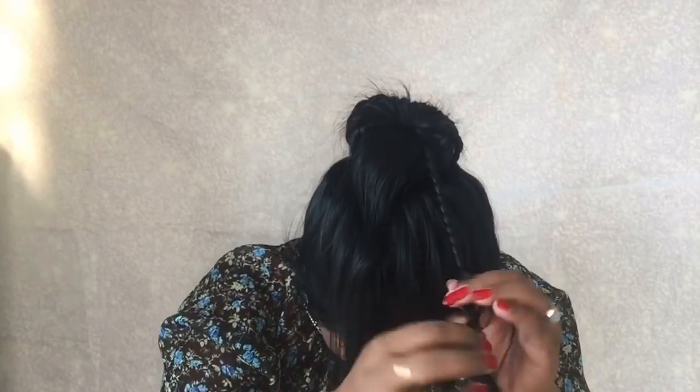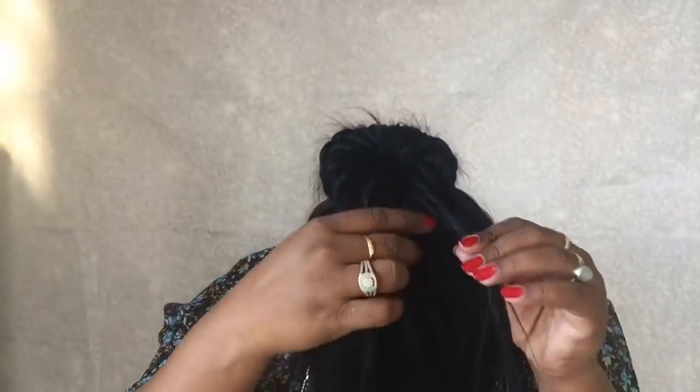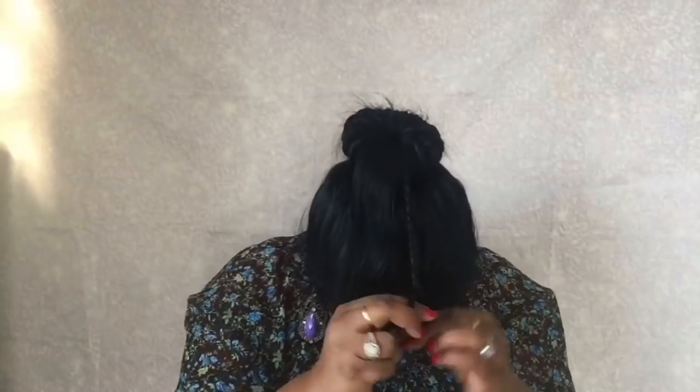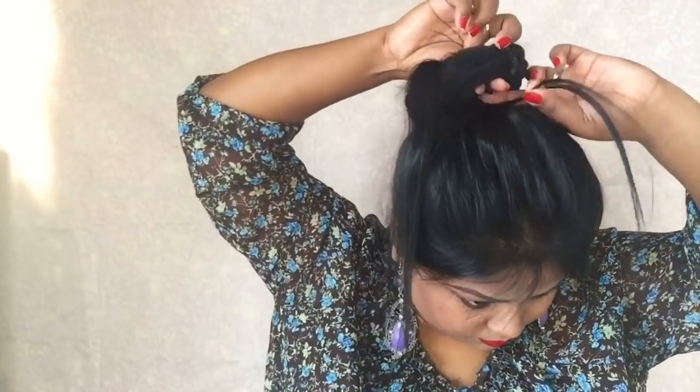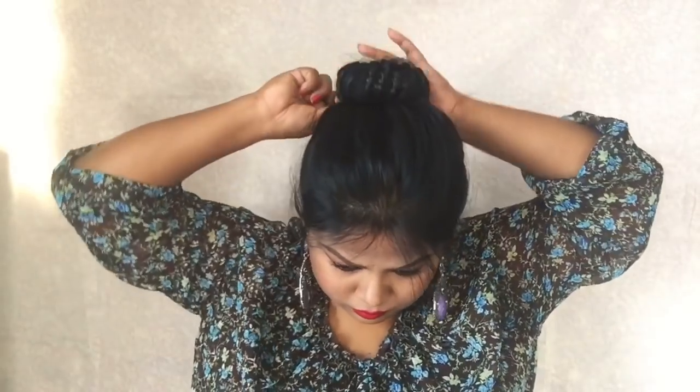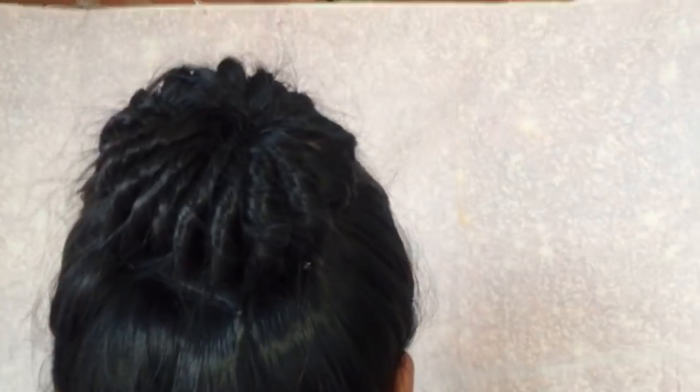You can even do these hairstyles when you send your kids to school or wear it for the office — it's very easy, but a bit time consuming. So as you can see, I have reached the end and this will be my last strand of hair. After you have completed this, you just need to secure it with one or two bobby pins. And you can see here, this is the finished look. This looks so beautiful — I just love the third hairstyle. You can just look at it, oh my, this looks so good.